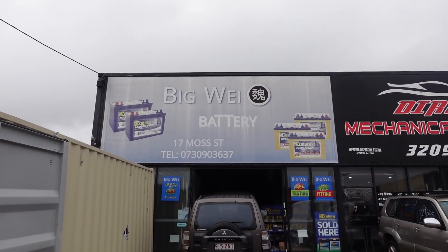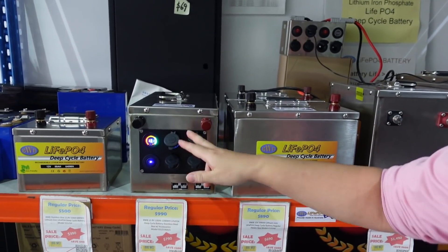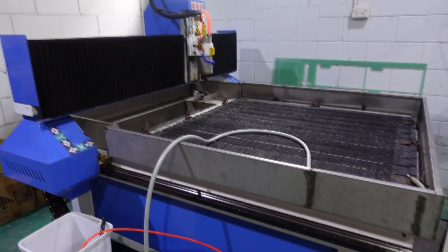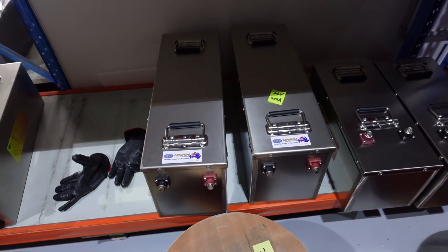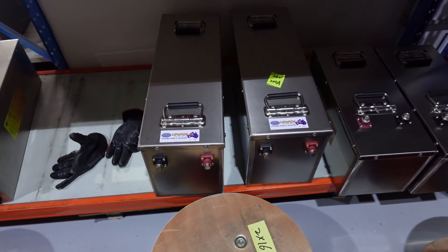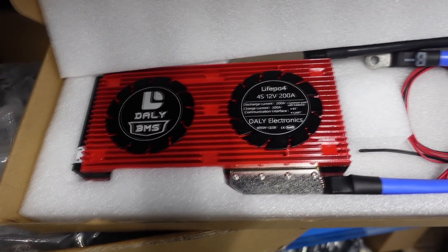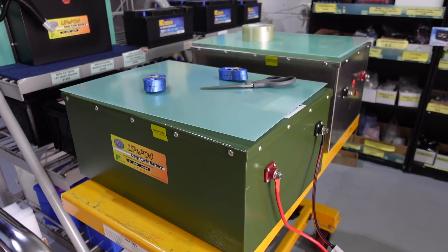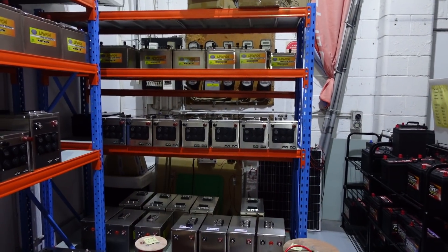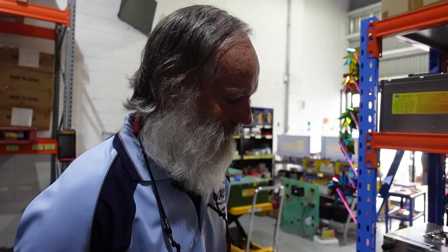Our first stop is Big Wee Batteries in Slacks Creek. We meet Ying who shows us their products and gives us a guided tour around the factory. We think these are probably the units we're going to go with — two 400 amp hour batteries. They give us redundancy, they've both got their own BMS, and we can wire them in parallel to the inverter. We looked at the 800 amp hour battery by itself — a good looking unit — but we figured you'd need to be Hercules to get it into the boat. Looking at their workmanship, it's very well done, using good quality gear — very impressed.